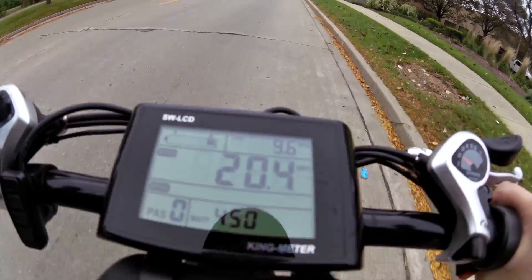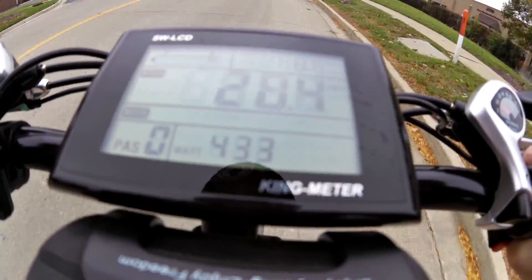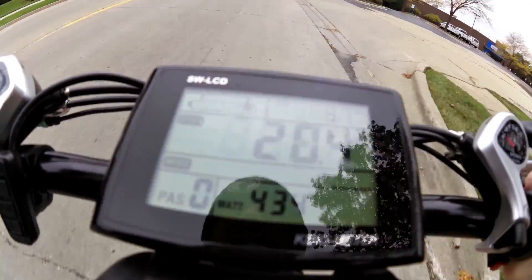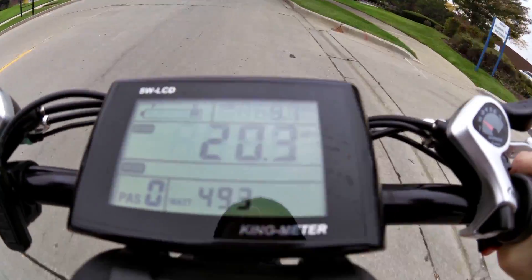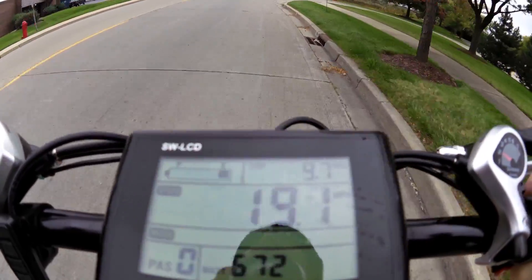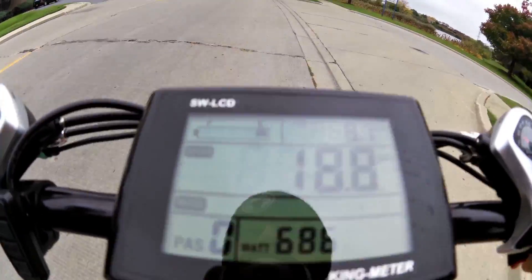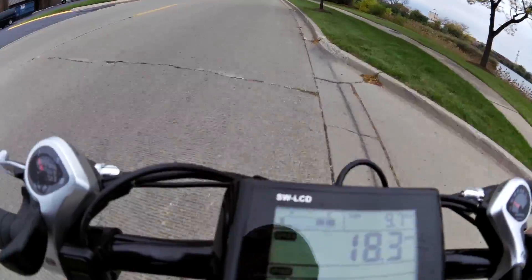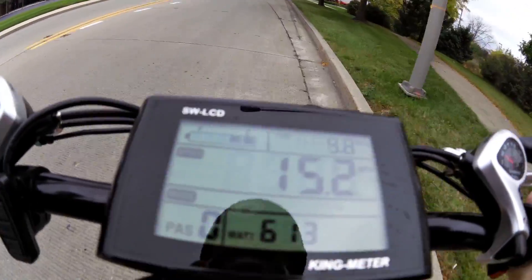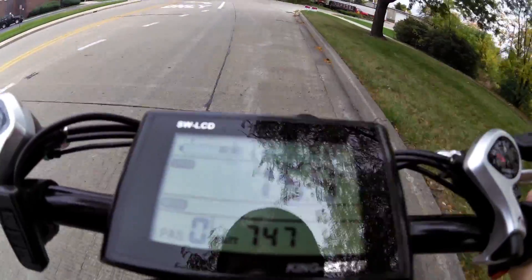Alright, so it's come down to one bar for the first time. We're at 9.6, 9.7 miles, and we're at one bar. But I think if I let go of the throttle and just coast for a little bit, yeah, it'll go back up to two bars. So I'm not too worried about that one bar reading.